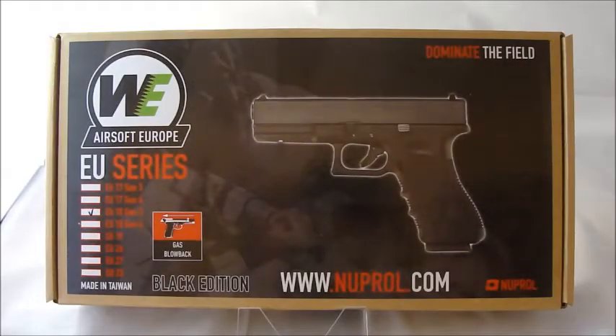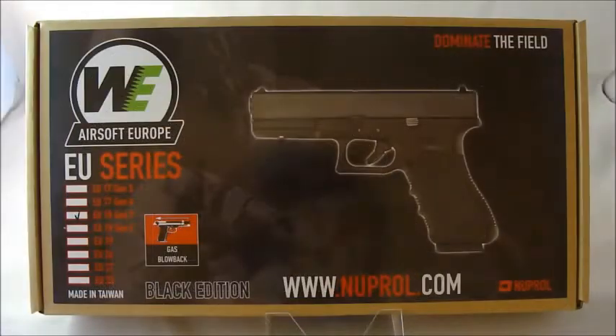Hi everyone, welcome to video 8 of 10 — we're getting there, two more to go from my mega box opening. I'm trying something a little bit different on this video: I got myself a video booth and some lights, so I'm going to try some things out and see how it goes.